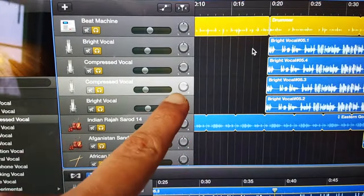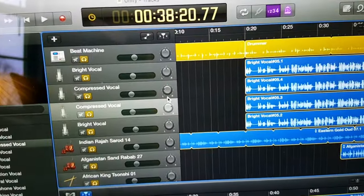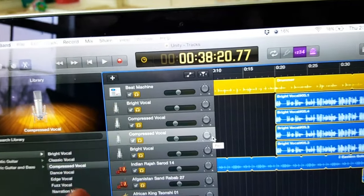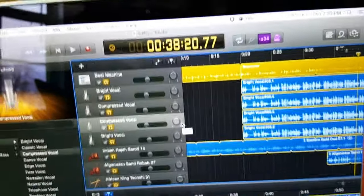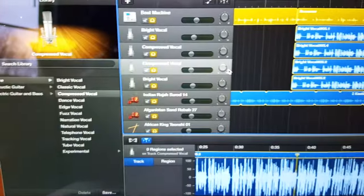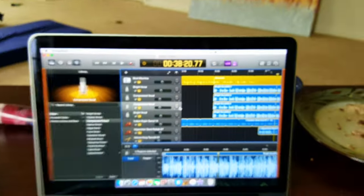I take two tracks and set one to negative 30 and one to positive 30, which gives you that left and right stereo spread. Then I have two tracks just for the middle, and this gives a good balance to my vocals. I wasn't doing that before — it took a lot of trial and error. There are so many other ways to make your vocals sound better, and I'll go into detail on that much later.